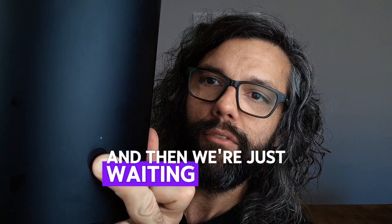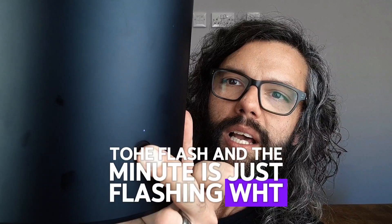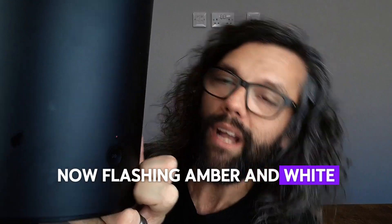And then we're just waiting for the white and amber to flash. And at the minute it's just flashing white. If we keep waiting — and there we go, it's now flashing amber and white. That is done.